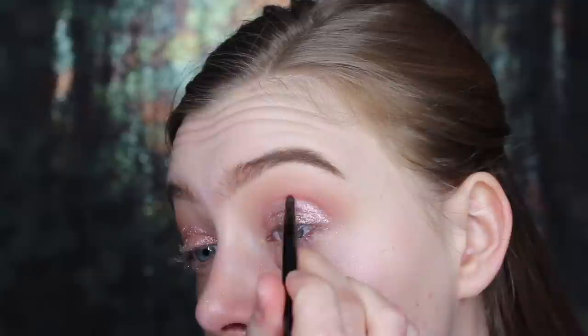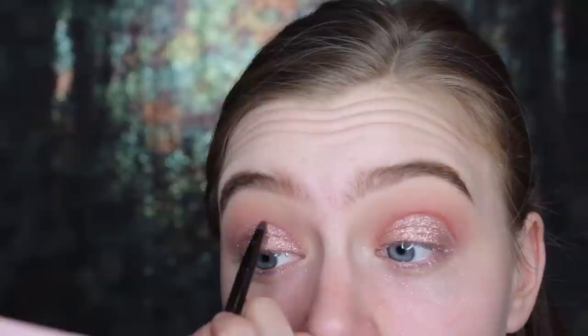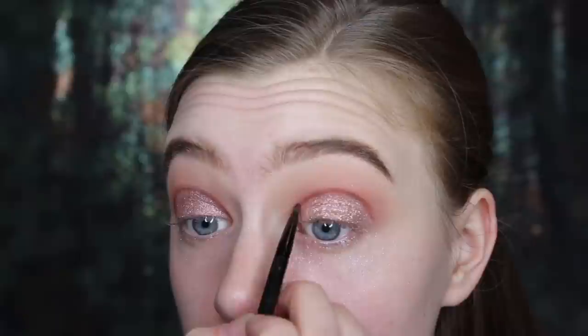Now I'm going to go in and further cut the crease, first using the shade Red Ochre and this little tiny brush that actually came with my Maybelline gel liner. Then I'm taking the darkest shade in the palette, which is Cypress Umber, and I'm really going to define and darken up that cut crease.